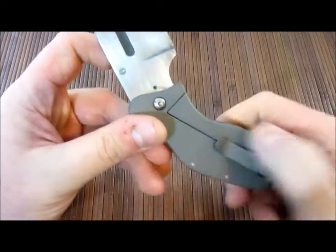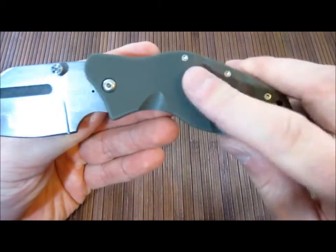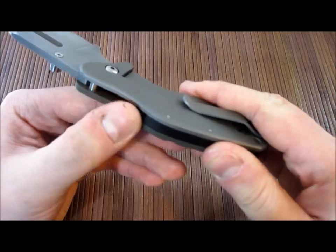It's about a 3.5 inch 1095 high carbon steel blade. Overall length is just under 8 inches. G10 titanium frame lock, G10 backspacer, almost fully enclosed, not quite.